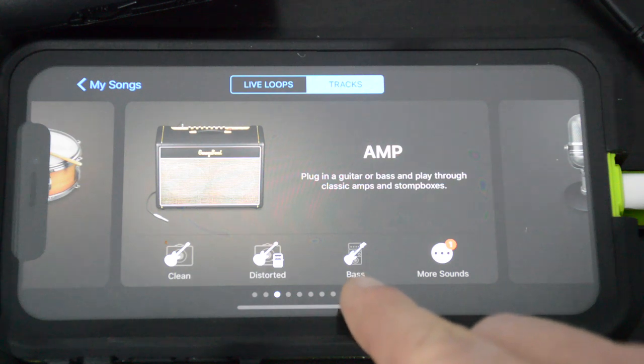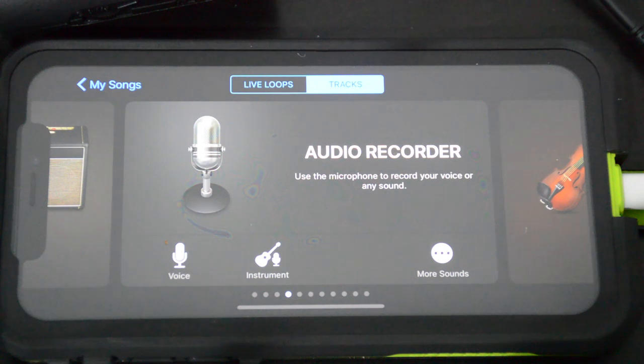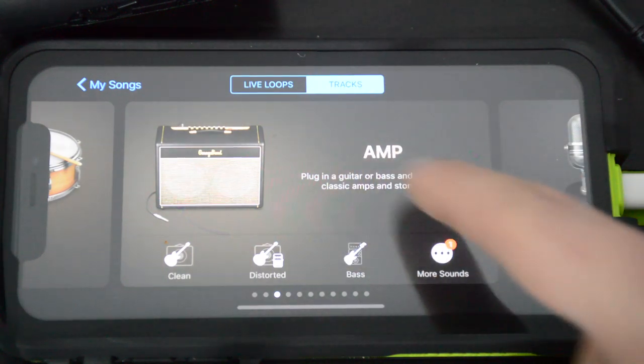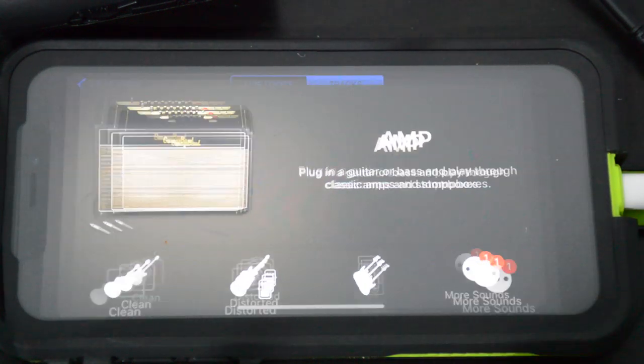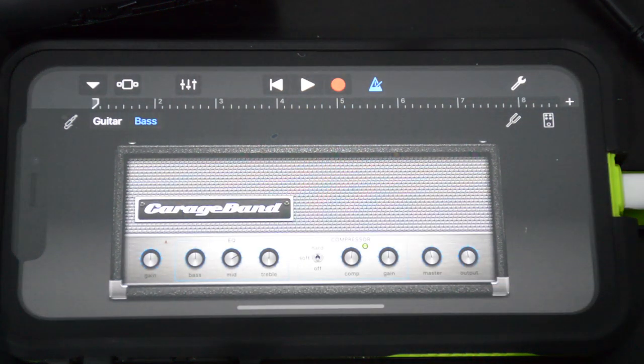We want amp, and we have this little bass option here, or we can do audio recorder. The audio recorder will just give you a direct dry signal of your bass with no real processing, but what we want to do is pick the amp setting and go to bass.